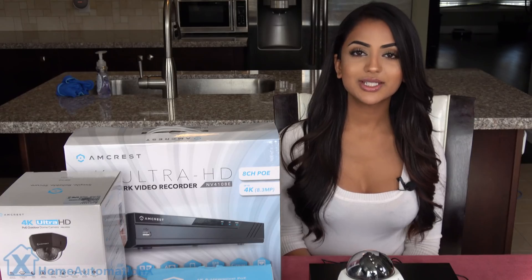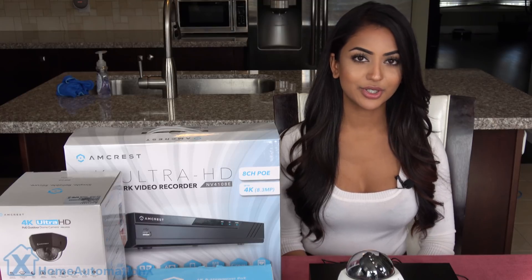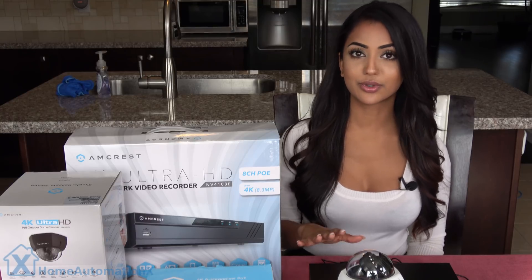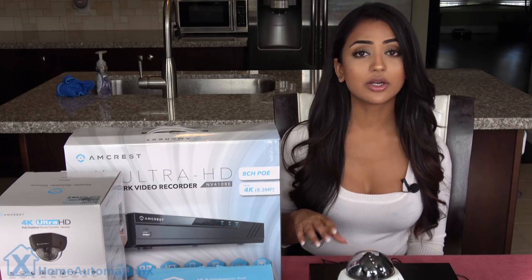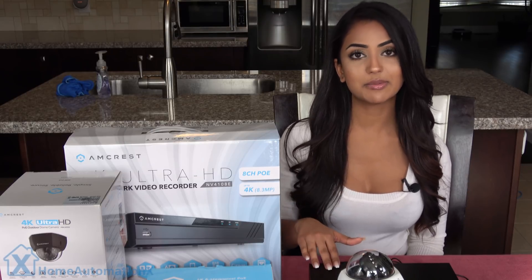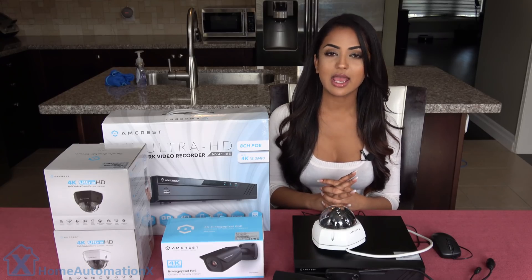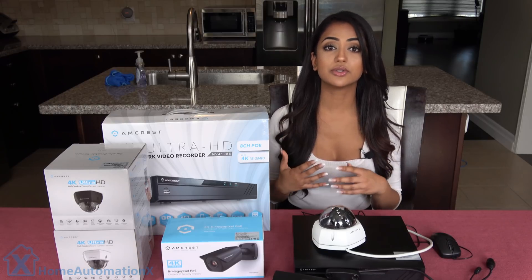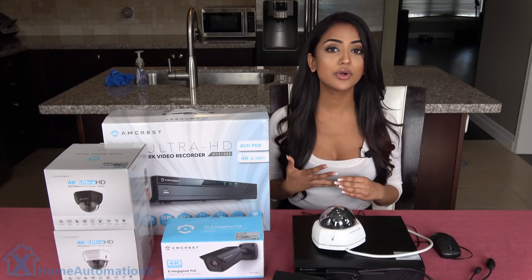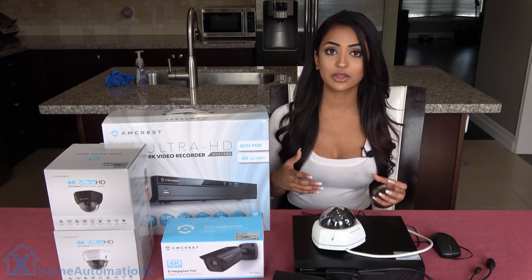If you're serious about having security cameras around your home, then by the end of this video you're going to realize that having the network video recorder is probably the best way to go. It allows you to have all your videos locally recorded to this very box at the same time. This NVR holds eight 4K cameras, and you're able to see it on a centralized location to live view, record, and even play back the videos. You can also have it connected through Wi-Fi.